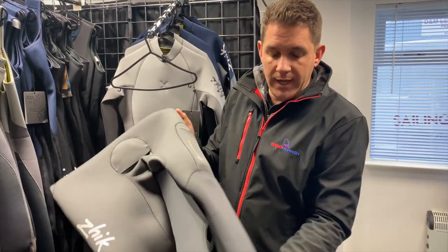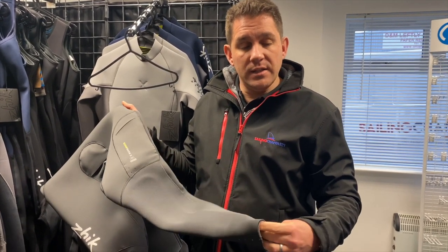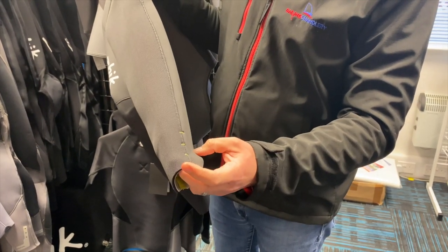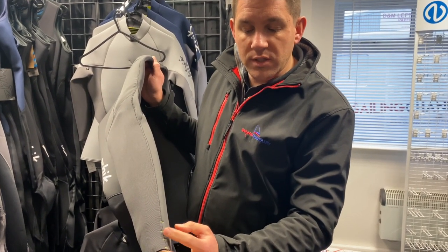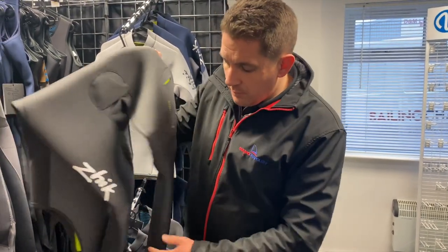One other new feature from Zyke: previously there were challenges with very tall members of our sailing club where the Zyke wetsuits just haven't fitted — a bit too short in the leg. What Zyke have done is brought in independent size consultants, resized their entire range, and added these bar tacks. As well as drainage holes for any water that gets in, these bar tacks secure the stitching so you can actually take a pair of scissors to your brand new wetsuit — which sounds a bit daunting — and cut at or below any of these points. The stitching won't come undone and you'll get your perfect leg length.